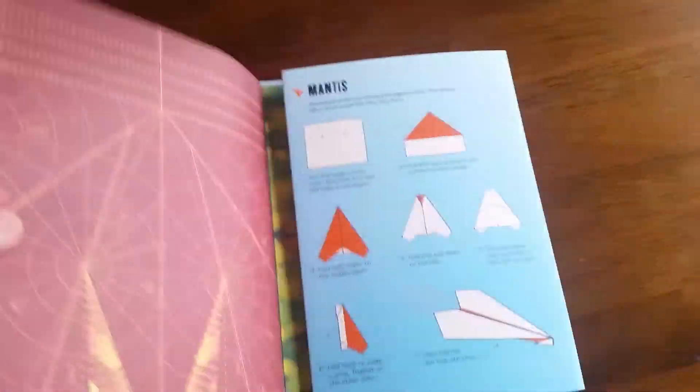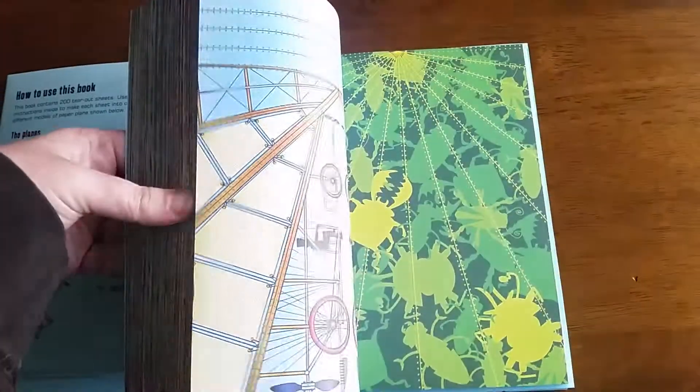And then we have all this paper here with awesome designs to create those 200 sweet planes.